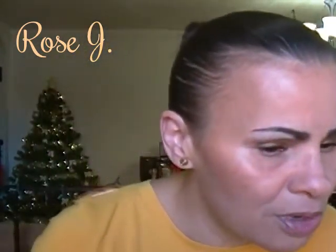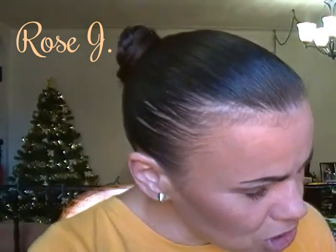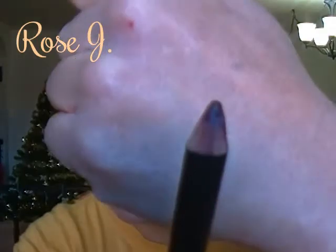I'm going to move on to lips. My lips are already primed with the MAC Lip Conditioner. I'm going to line them with this Nikki Lip Pencil in Cherry — that's what Cherry looks like.